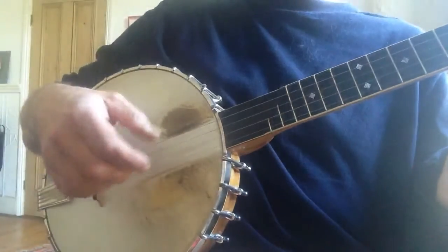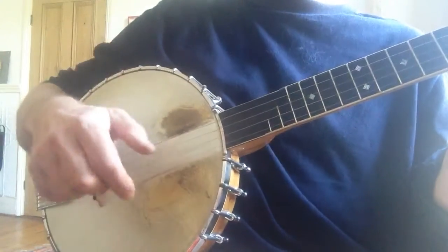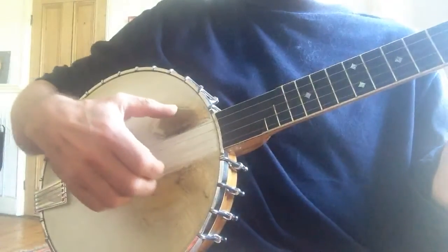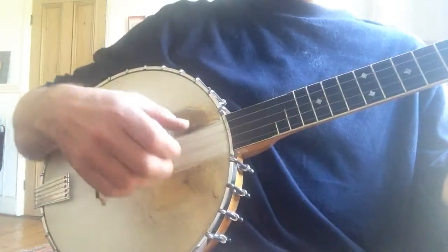I don't know whether it really makes a big difference, although it is quite hard switching from one to the other. So whichever way you choose, the next step is to get your fingers to sort of crash down onto the head of a banjo.